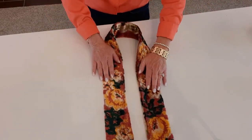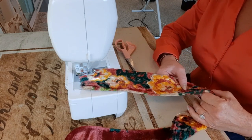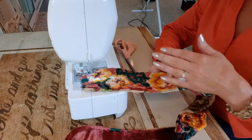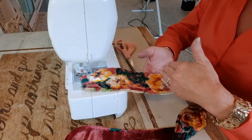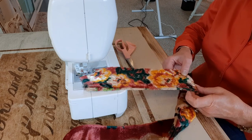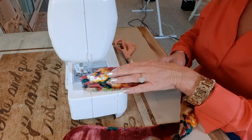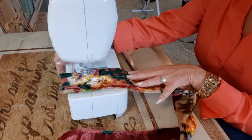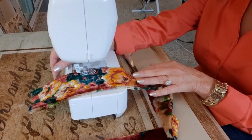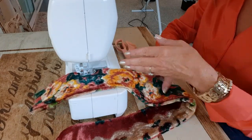That top stitch just makes it look more professional. The side you'll see most when it's attached to the purse, I want on the outside because of all the flowers, so I put it in my machine facing me — that's the most important part to get nice straight lines. Take your time and get nice straight lines. I'm using gold thread, and you'll want to match as closely as you can the color of your strap.